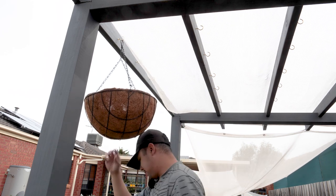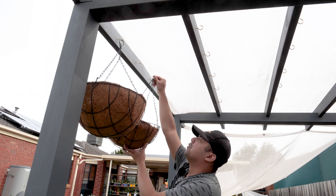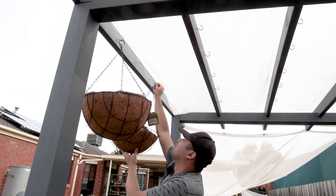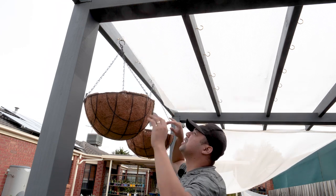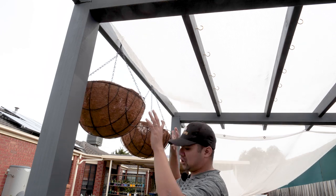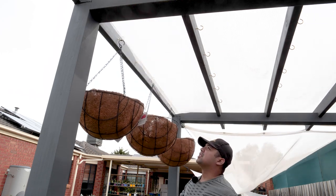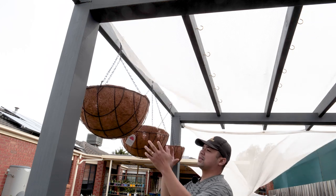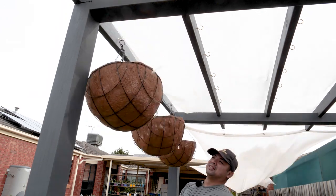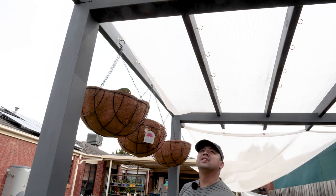We're going to attach them to the hooks one by one. It seems like they would not fit on adjacent hooks, so I have to skip one hook. Remember, there are five hooks per beam, so skipping one means there would be three hooks I'll be using. It looks like the three-basket configuration gives just enough space — there's a bit of space for them to hang and sway around. I think three per beam is good enough.